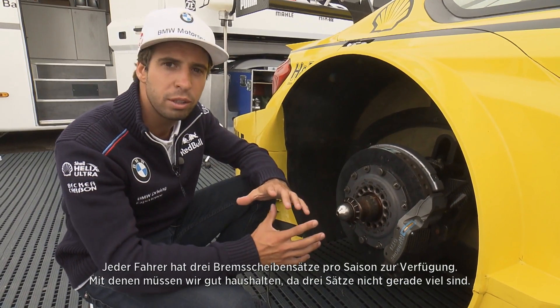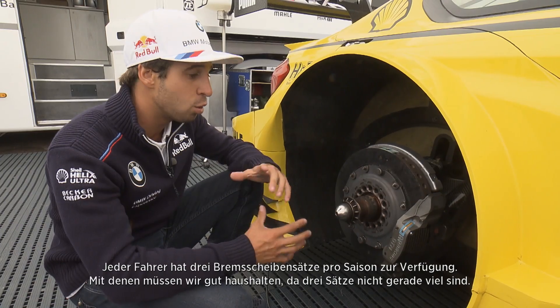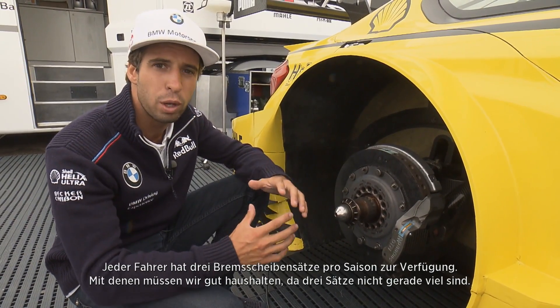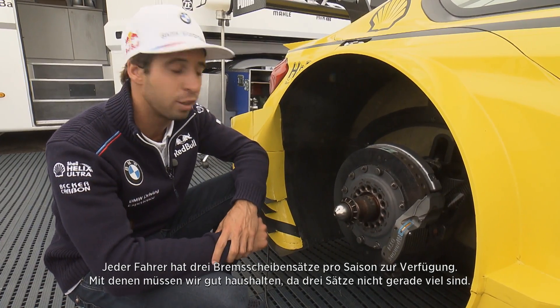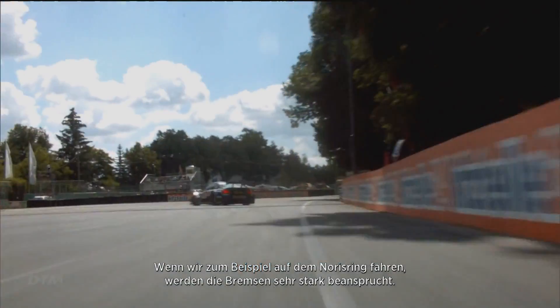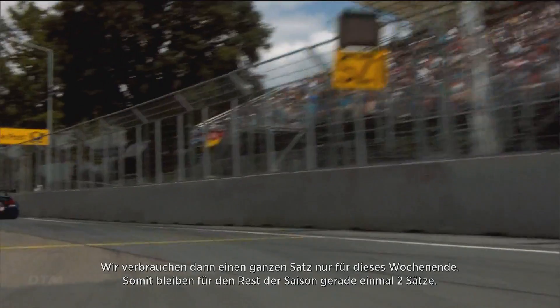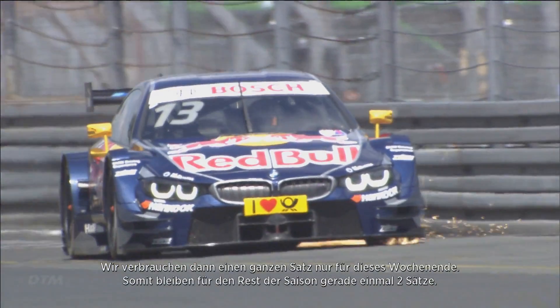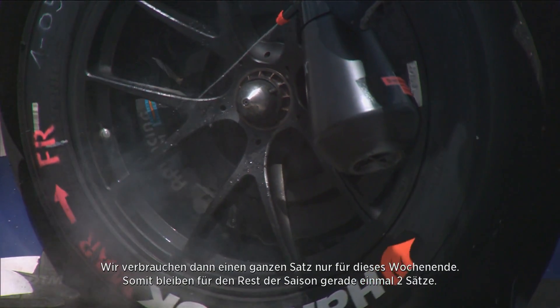Every driver is limited to three sets of discs in one season, so we have to manage this very well because three sets is actually a low amount. For example, if we go to the Nürburgring, which is a track that is very hard on braking performance, one set of discs is already gone — that leaves most drivers with only two sets left for the rest of the season.